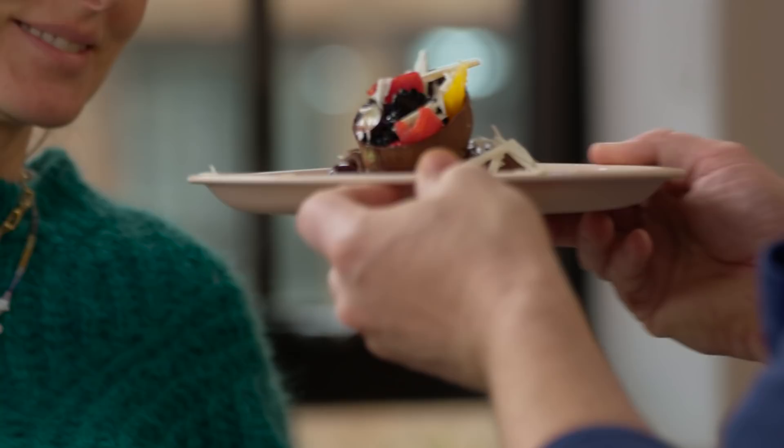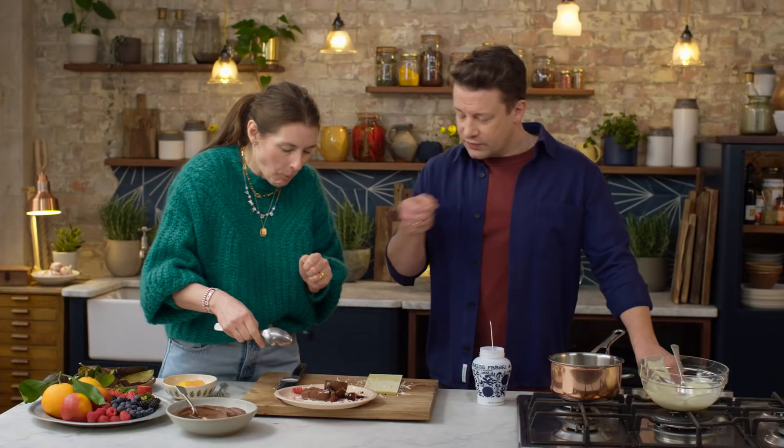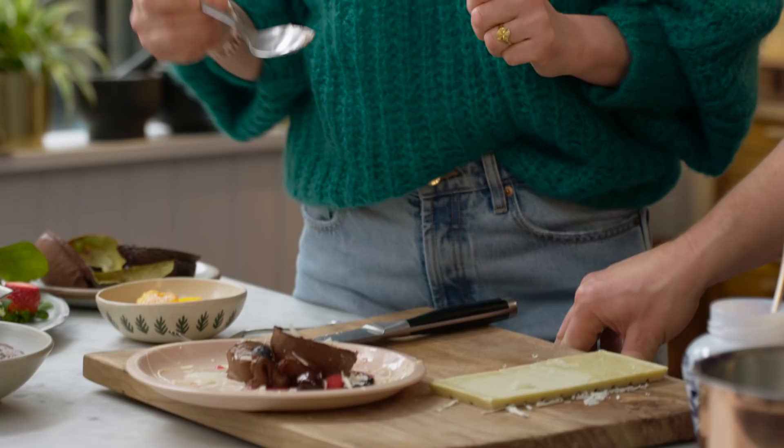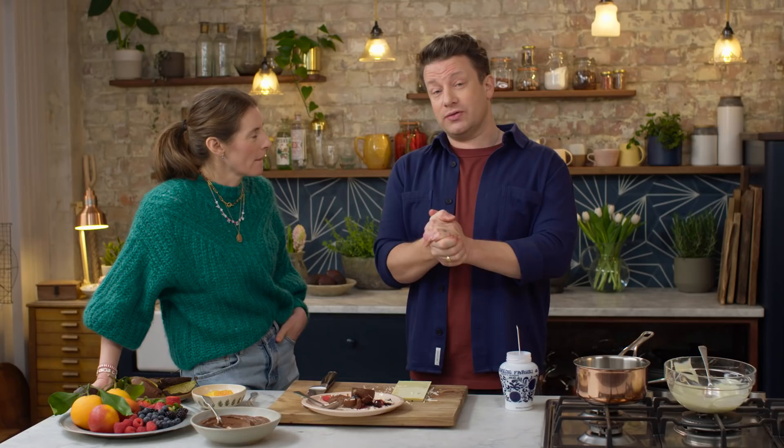So what do you reckon, Jules? Amazing — so sweet. Would you like to have a little try? It's quite nice because you can pick up the bits of shell and scoop up some of that fruit and juice. Try the mousse — chocolate indulgence? You are a chocolate freak. You'd never know that was avocado. So there you go, guys — that is a really fun, delicious expression of chocolate. Have a go this Easter, and from me and Jules, take care, lots of love, happy cooking.